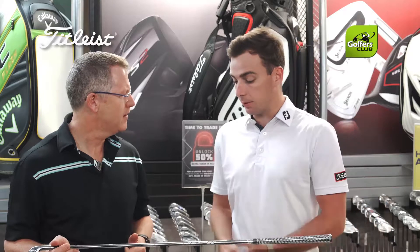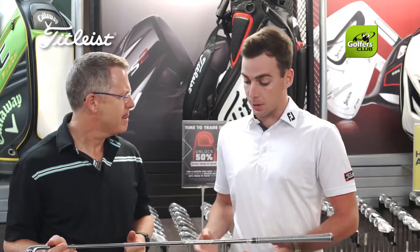For the viewers at home, if they come for a fitting to one of our guys here, and we fit them into something else, you guys carry a whole range of shafts. Correct — we carry the full range of shafts, so if the guy wants to try something else we're more than happy to accommodate. And upcharges? That's unbelievable.